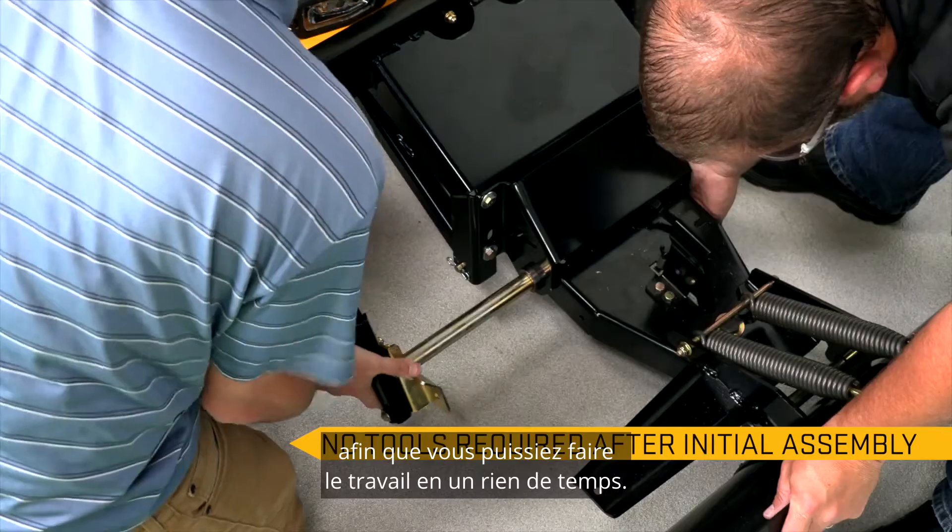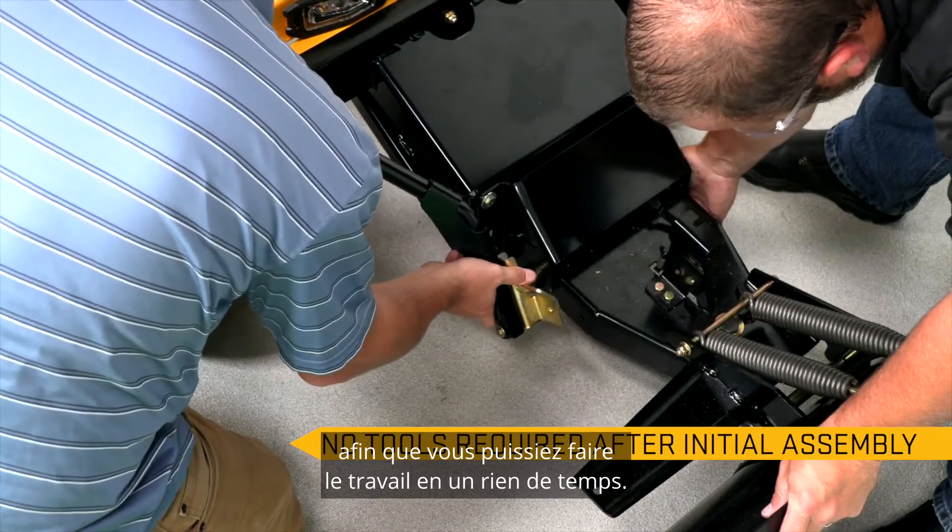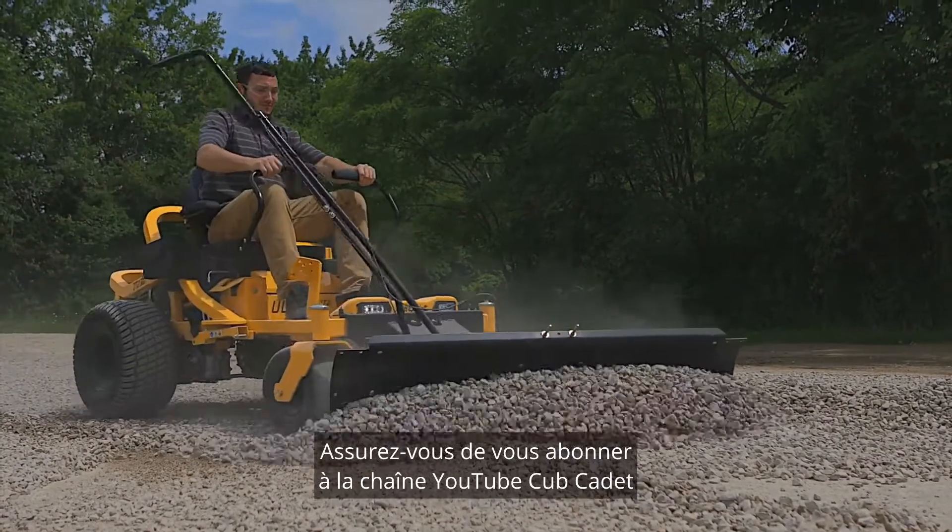The plow can be installed and removed quickly without tools after initial assembly, so that you can get the job done in no time.